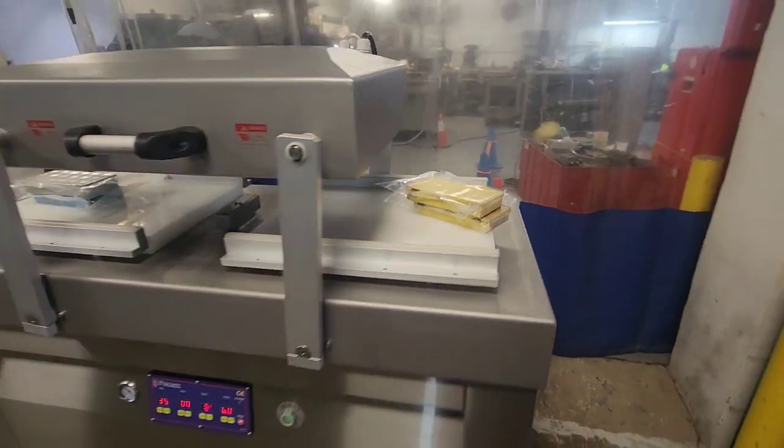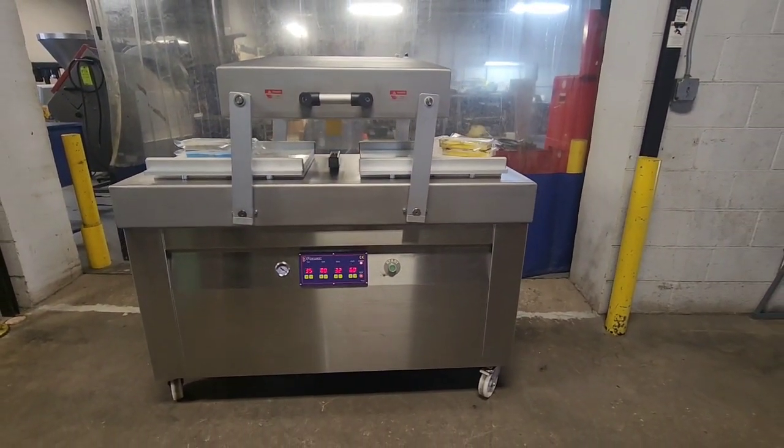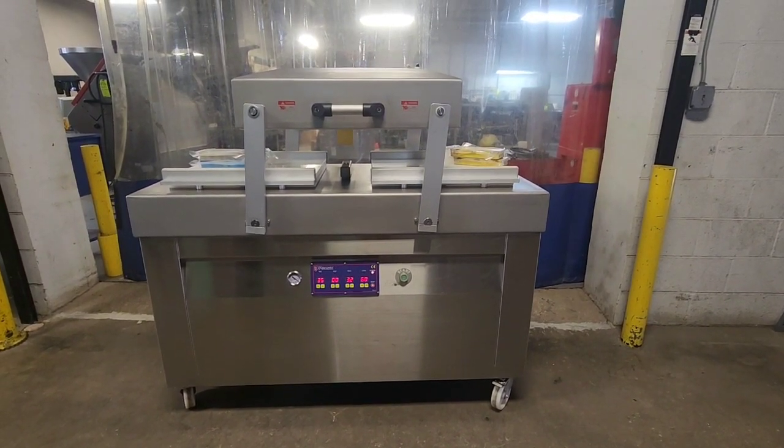Once again, this is item number 8737 from M&M Equipment — a recently reconditioned Promax double chamber machine.